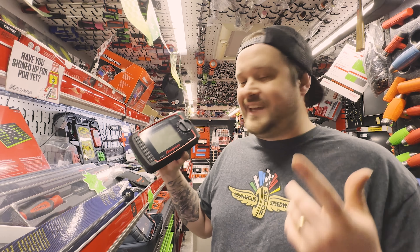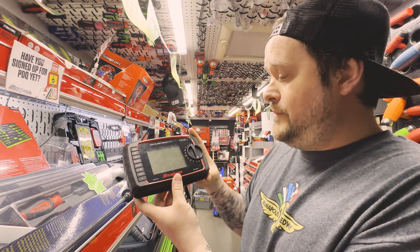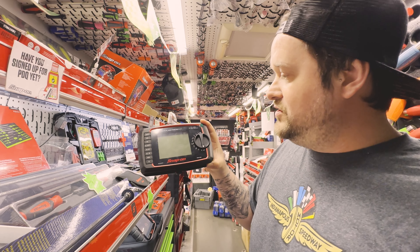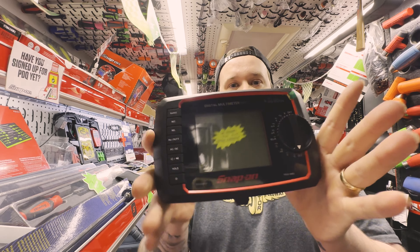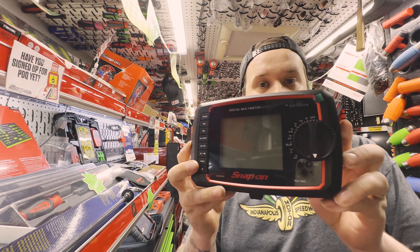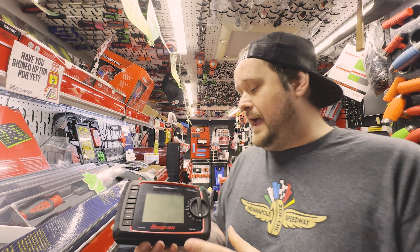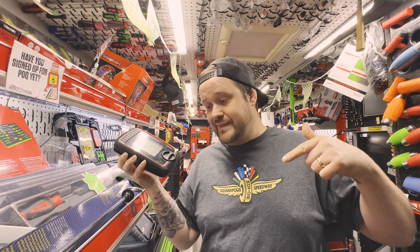The basic multimeter is CAT2 rated, so it's not rated for hybrid vehicles — for that you need CAT3. It's pretty standard and has volts, millivolts, ohms, hertz, milliamps, amps — everything you'd expect to see on a multimeter. It also comes with a little bag to protect it and a set of leads. That covers the basic one; now we'll move up to the enhanced.